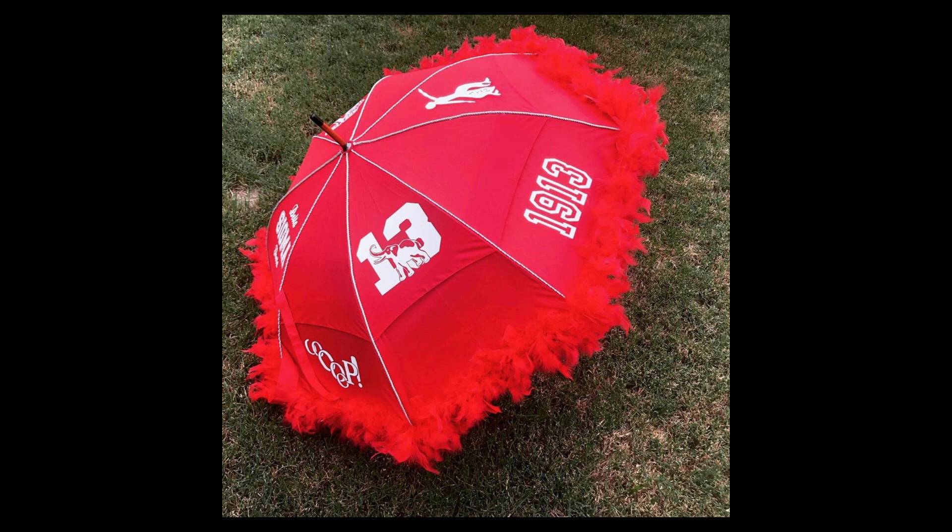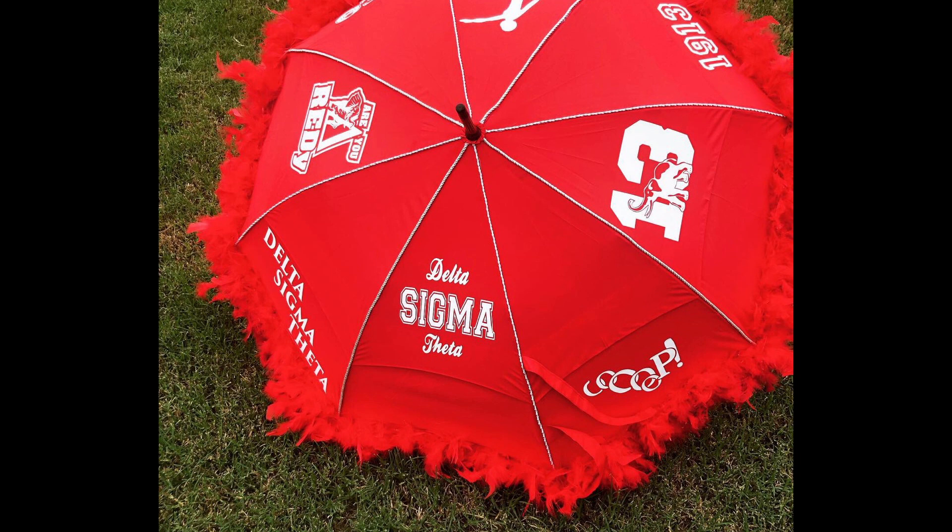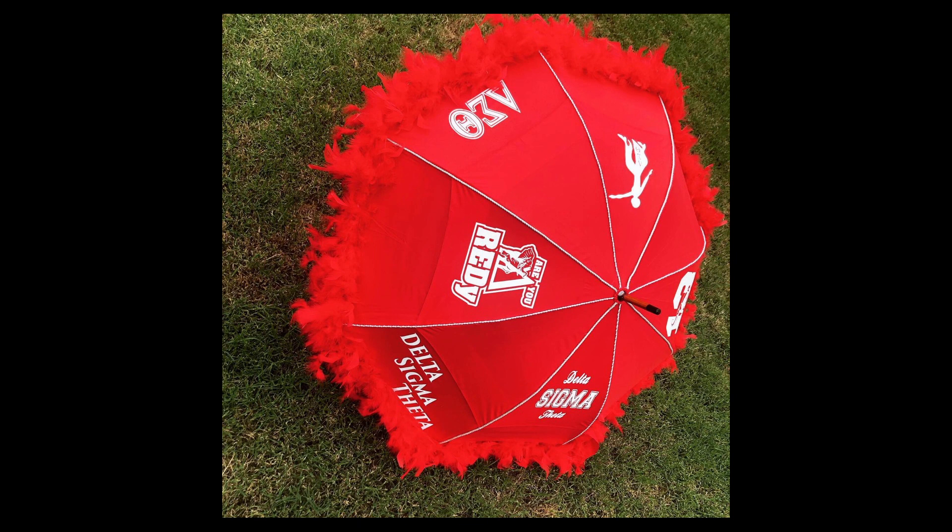The second line is similar to what you see in New Orleans during the wedding marches — they do that at some of their sorority events. She asked if I could make this umbrella, and I was really excited because it was the first umbrella I've done. I used heat transfer vinyl for this umbrella, so if you're interested to see how I made it, comment down below and let me know. It was really fun to make — the feathers were fun and also heartache to place, and I also placed silver piping going from the top to the bottom of the umbrella.